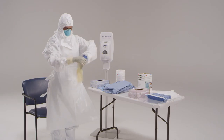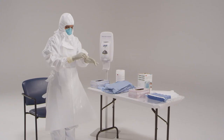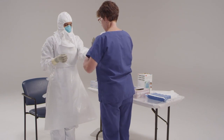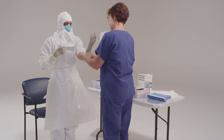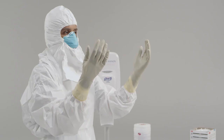Double gloving provides an extra layer of safety during direct patient care and during the personal protective equipment removal process. Some facilities have found that using different colored gloves for the outer gloves is beneficial. Utilizing different colored gloves for each layer helps to rapidly identify any breaches in glove integrity.